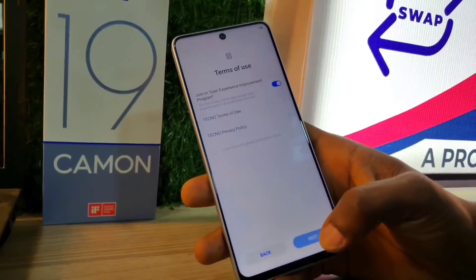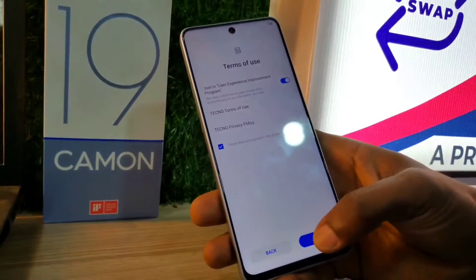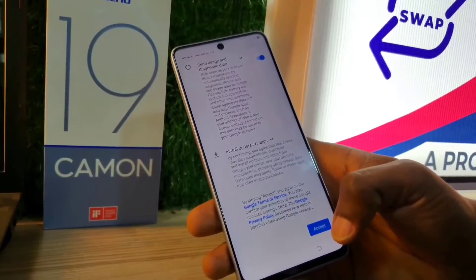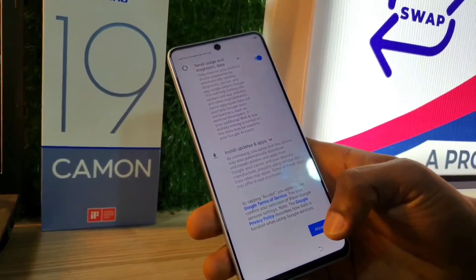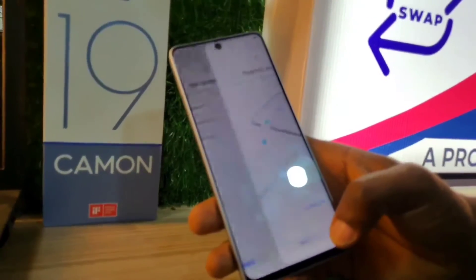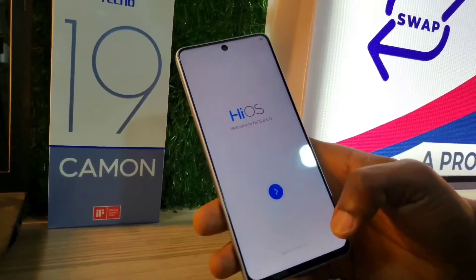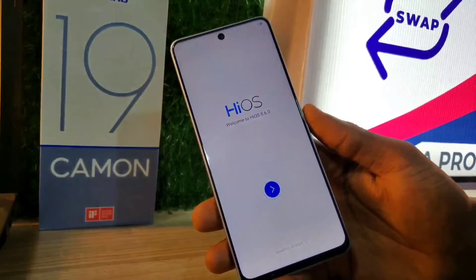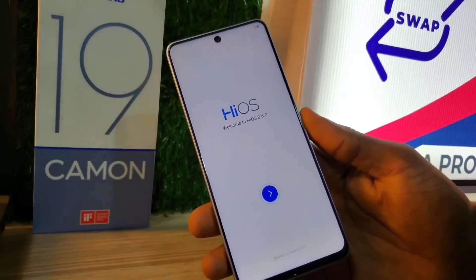After wiping your data, the phone will ask for your email if you had one set up. In my case I never had any email set, but it will ask for your email — just input your email and email password to skip the FRP lock.